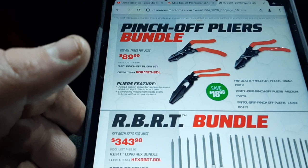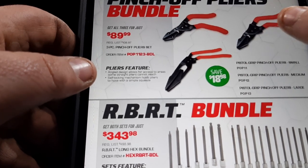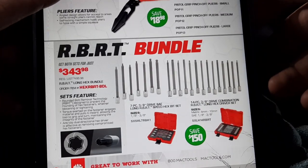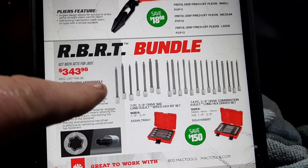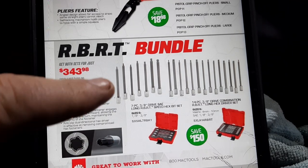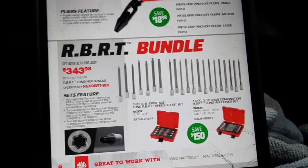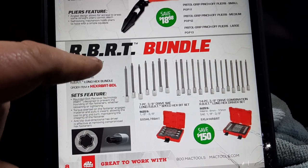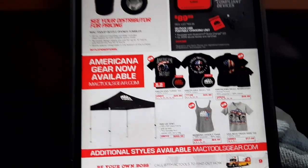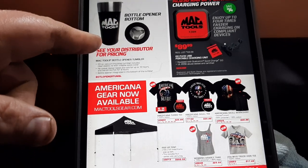We've got the pinch-off plier bundle at $189.99. These are my favorite pinch-off pliers — comes with three straight ones and those angled ones, which are really nice to have. Then the RBRT bit bundle — two sets for long reach. I haven't used any of the speed hex bits yet, but you guys know how I feel about the regular RBRT bits.